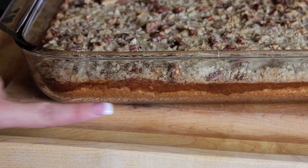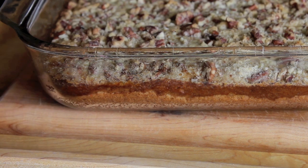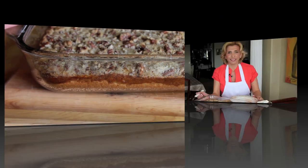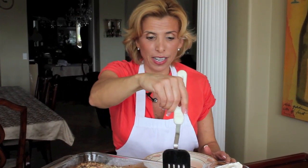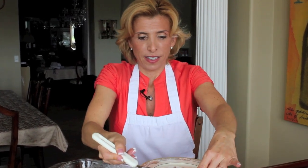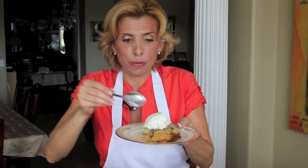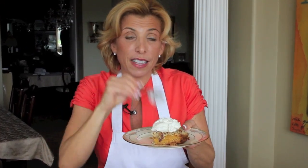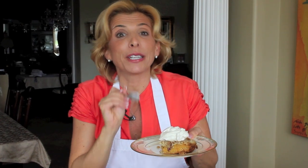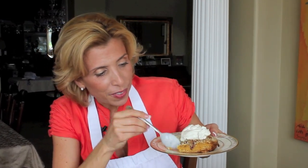This is still warm, but you can see the cake layer, the pumpkin layer, and the crumble layer. Let me cut into this so you can see how beautiful it is. I'm just going to take out a piece here and you can see the different layers. I made some homemade whipped cream that I'm going to dollop on top — make sure you go to my whipped cream video. You can see the pumpkin layer, the cake layer, and the nuts.